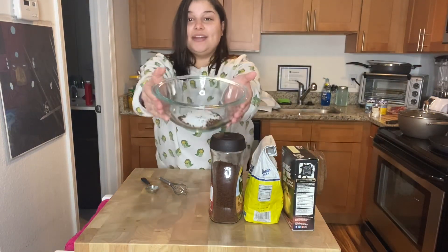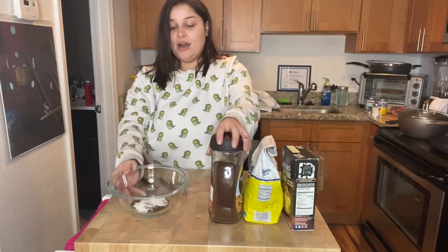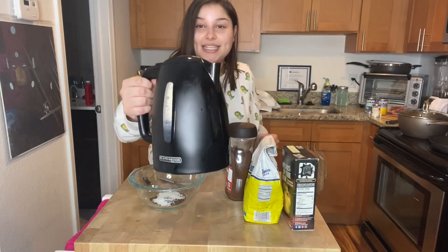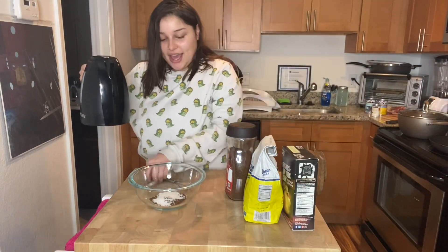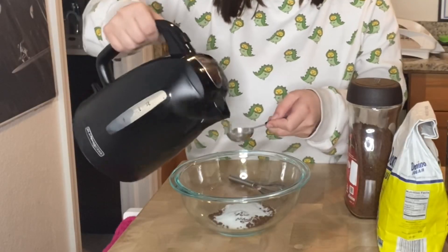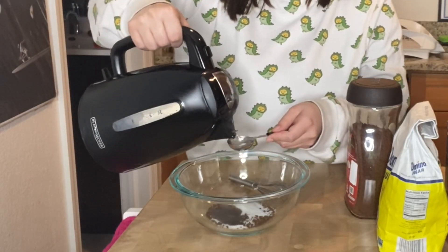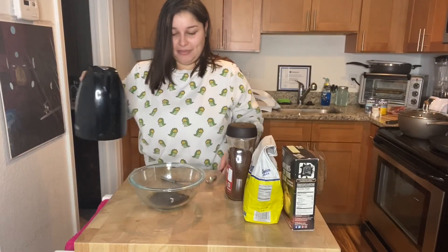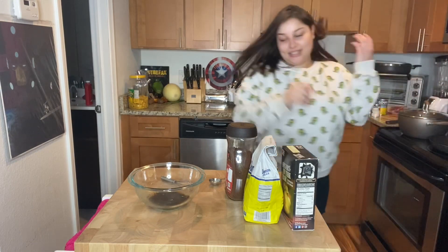Alright, so I've added everything into this bowl, and now I'm just going to add two tablespoons of hot water. I had the kettle going already — it is steaming hot. Alright, one, two. It's super hot, so I'm not going to leave that there.